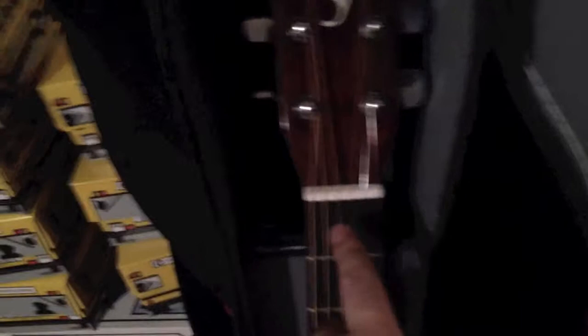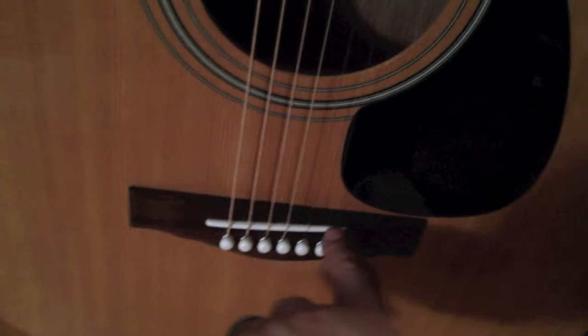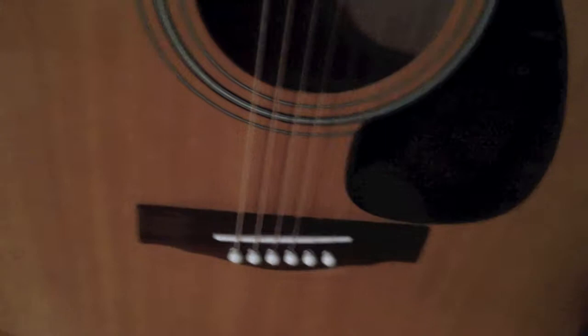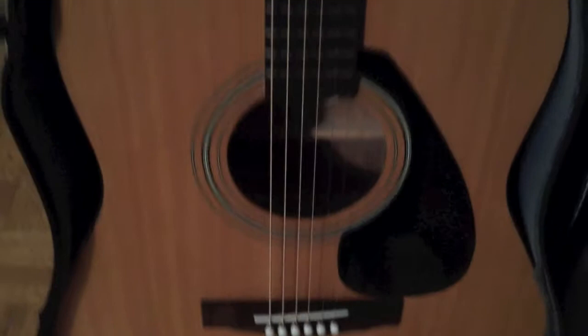The nut came right off when I removed the strings — it just popped right off the neck of the guitar, which isn't a good thing. I also had to adjust the bridge — the plastic was pushed right into the bridge, so I had to put a little piece of wood underneath just so it was a little bit higher to give the E string more height. There's a lot of small things I had to do, but hopefully it plays a bit better.